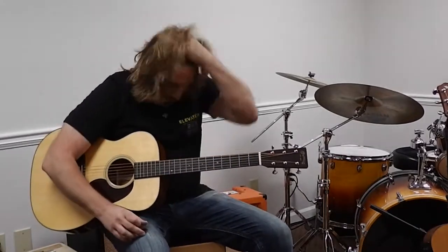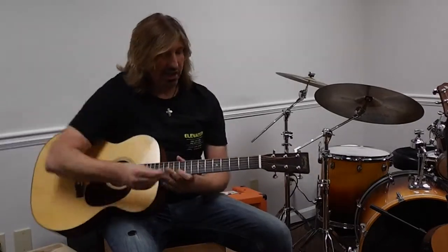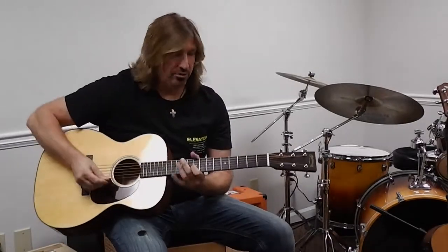Yes, you heard me right. I'm not going to elaborate, because today that really upsets me. I can't paint. However, what I can do is shape tone on the guitar, and that comes down to the kind of pick you use.